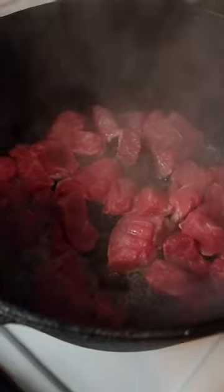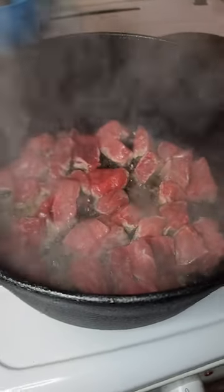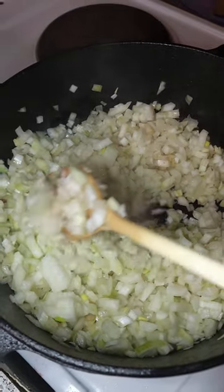And for that, we're making my German goulash. I already have a recipe for that on my YouTube channel, which I will post a link to in the info box down below, but that's why I will not continue talking about the recipe itself.